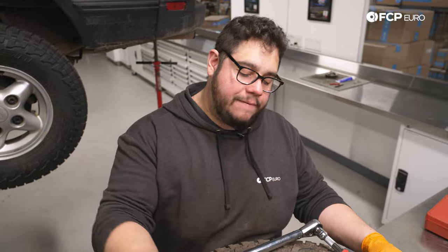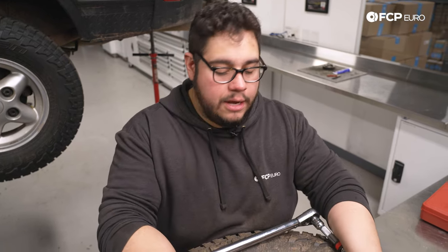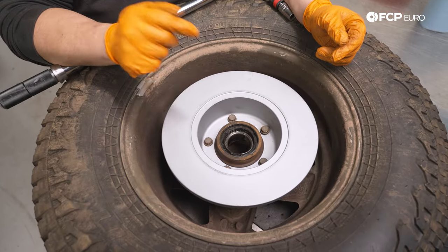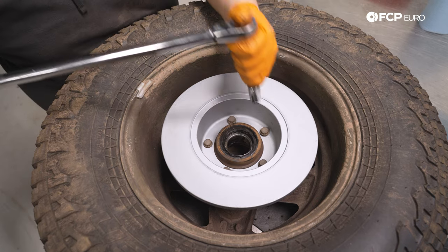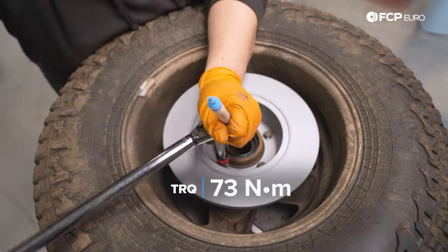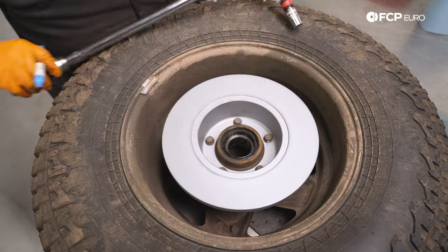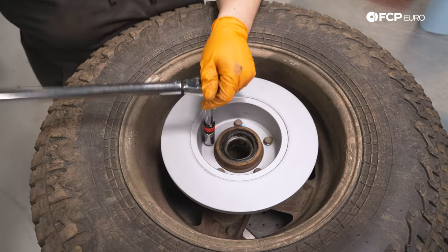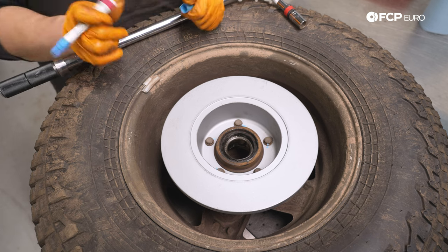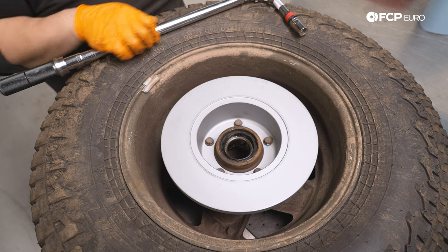We have our wheel on the table with our hub and brake disc assembly in the back of the wheel — the studs are keeping this from spinning on us. We're going to torque down all five of these 14 millimeter 12 point bolts down to 73 Newton meters, tightening them in a crisscross pattern just as if we were tightening down lug bolts.